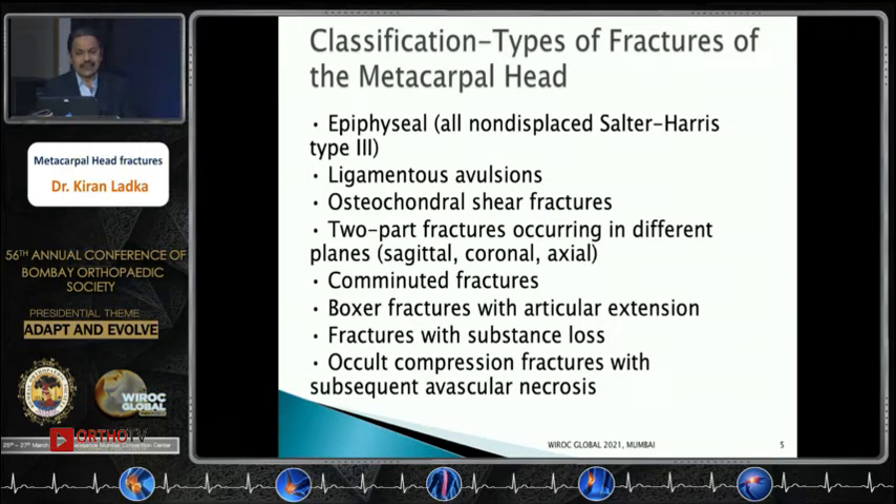Classification of metacarpal head fracture types: in the pediatric age group it is usually a Salter-Harris type 3 presentation. Other types include ligamentous avulsion of the collateral ligaments, osteochondral shear fractures, routine two-part fractures in different planes, and comminuted fractures.